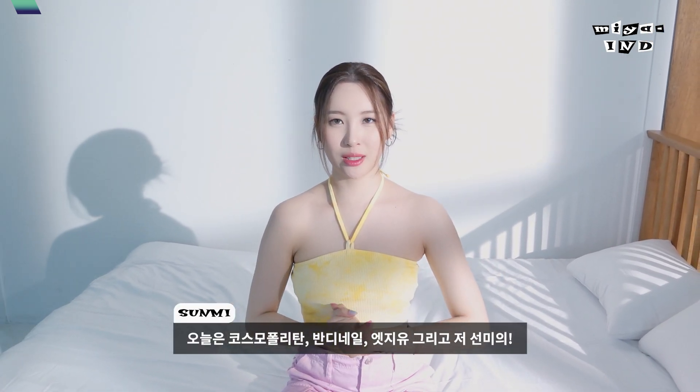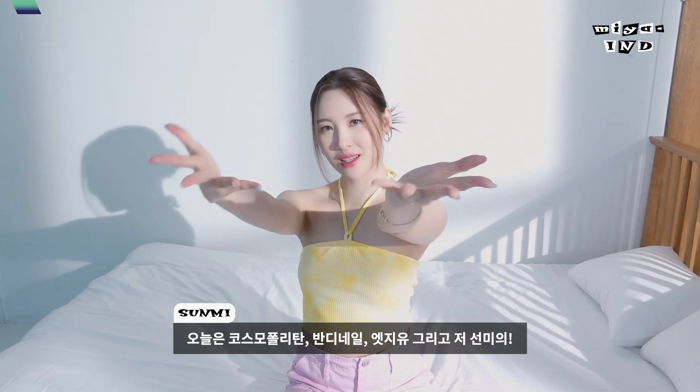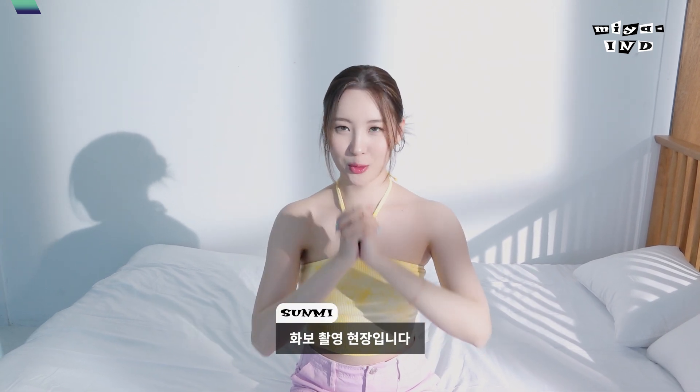Behind the scenes! Today we will take Cosmopolitan and Bandi nail at Ziyu, and we will take this part to the end. SOMMY's video filming.